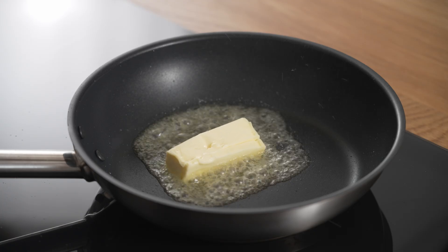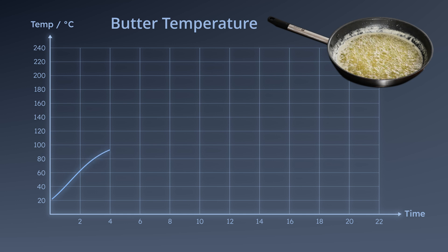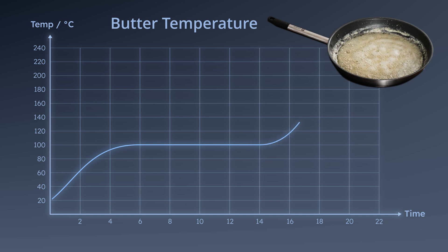It's the water in the butter that makes it foam and splatter when the temperature is high. As long as there's water in the butter, the temperature will be around 100 degrees. As soon as it stops foaming, the water has evaporated, it's gone away, and the temperature of the butter fat will rise quickly.